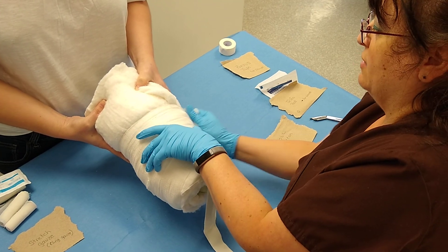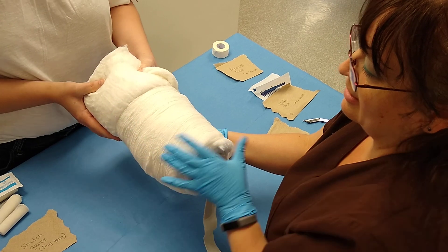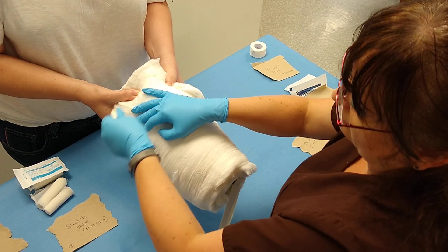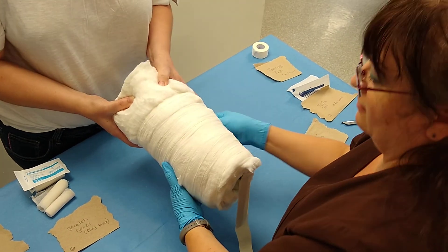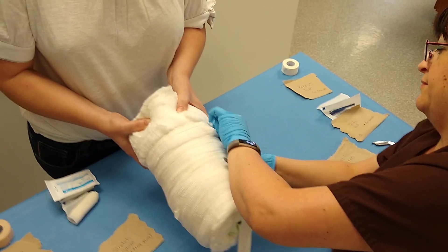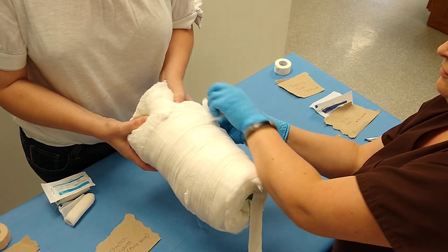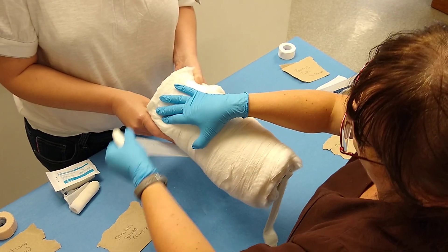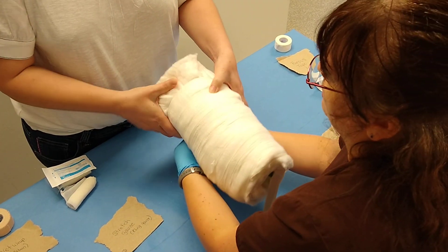This is a good point to show you that I'm snugging it down. Look at the thickness that I'm compacting the roll cotton. I am making it tight. It takes a little while to do this part. Hopefully your patients are sedated for it.